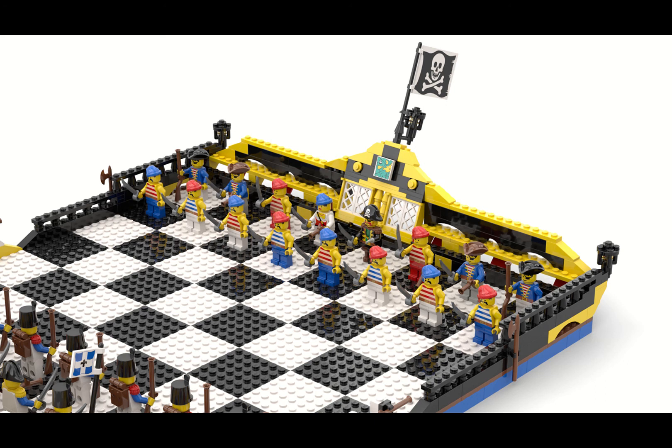Hello LEGO fans, I'm here with another MOC — my own creation. This time I decided to design a pirate-themed chess set.